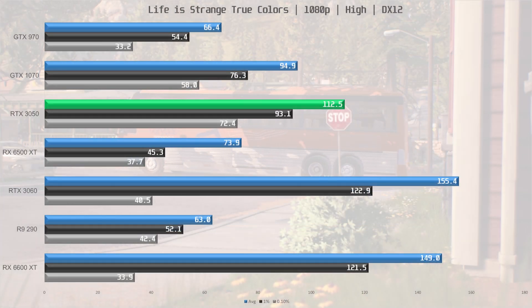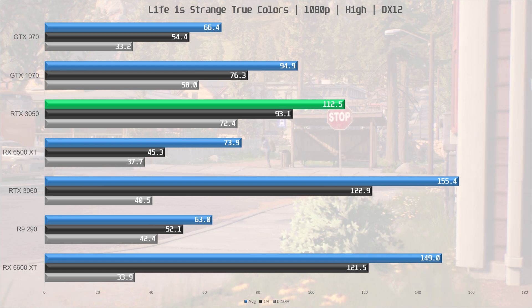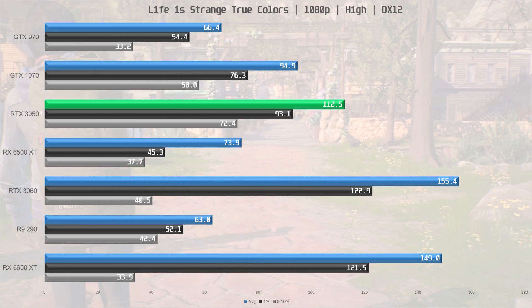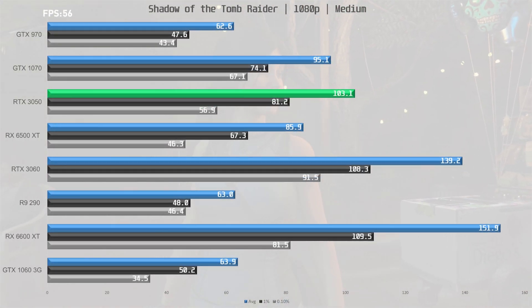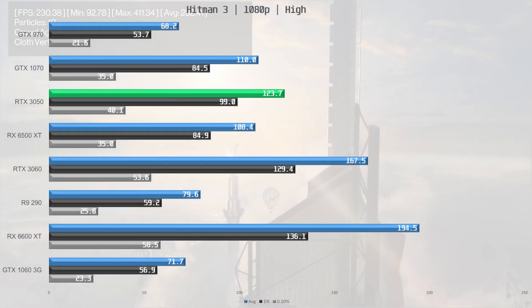The RX 6500 XT is also soundly defeated by the RTX 3050 in Life is Strange: True Colors, with the 3050 outperforming it by over 50% — another Unreal Engine title where Nvidia shows very strong performance. In the remaining games the delta shrinks to 20% in Shadow of the Tomb Raider at medium settings with no ray tracing, and 14% in Hitman 3.